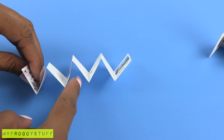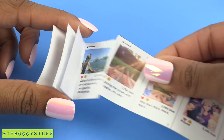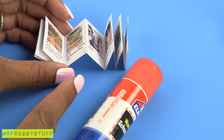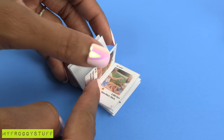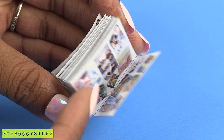Apply glue between the pages so they become double-sided. On the back of the last page, glue the first page from the next row, continue folding accordion style and gluing on the back side of the pages until that row is complete. Continue adding the strips of paper until all rows are complete.